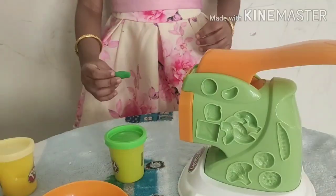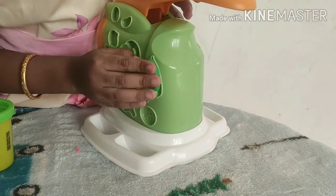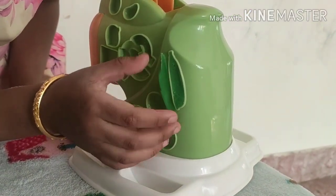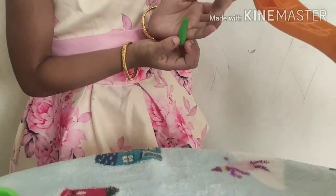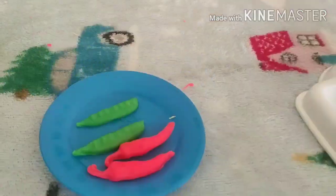Now, let's add some veggies. Take a small piece of green clay and press it here. Gently remove the leaf shapes and mold the beans very carefully. Look at that. Similarly, I have made a few chilies.